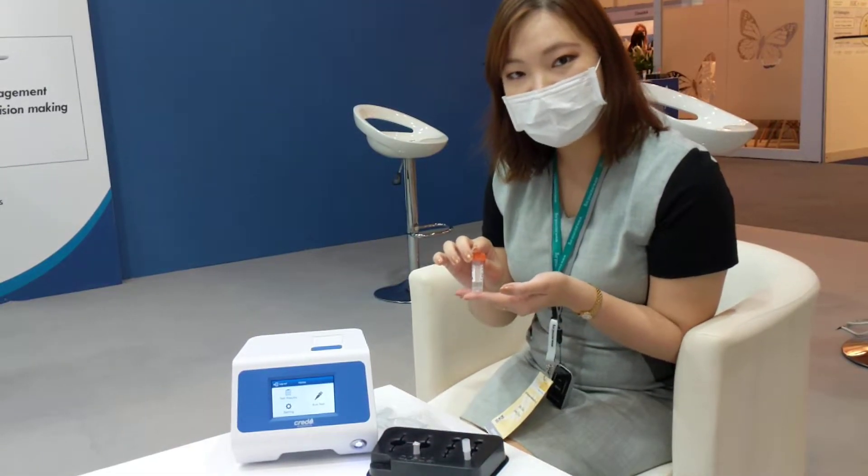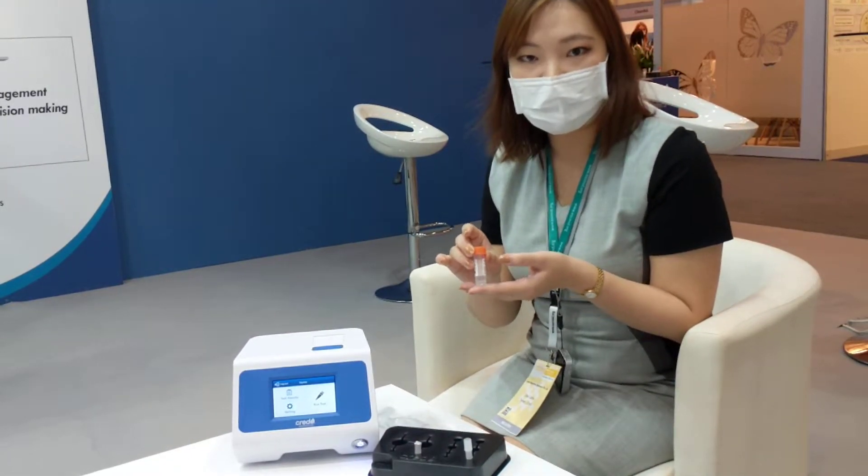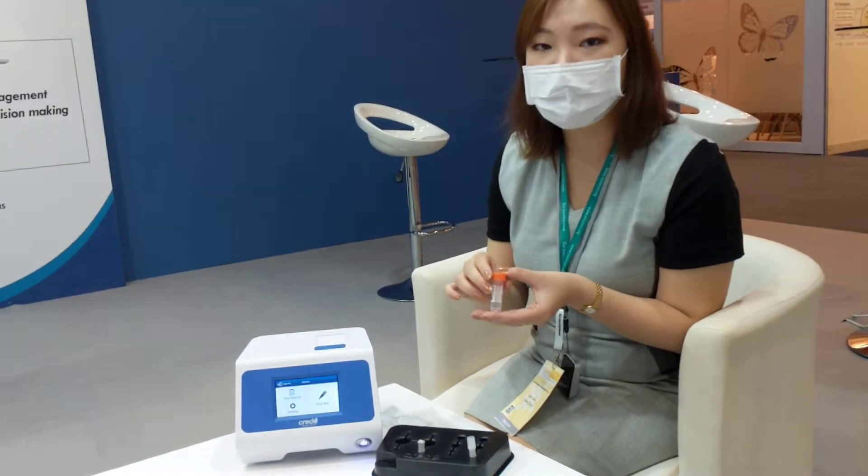Our sample patient buffer is designed to inactivate virus during the whole process, and also preserve the specimen for 7 days under room temperature.